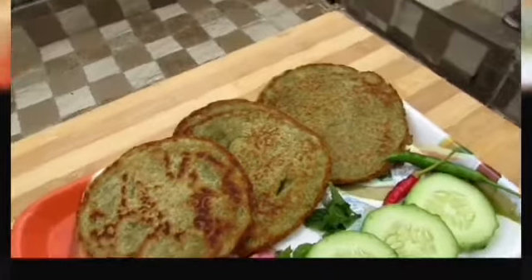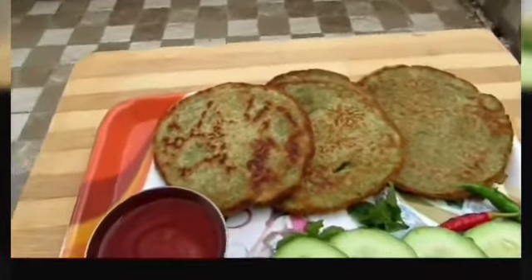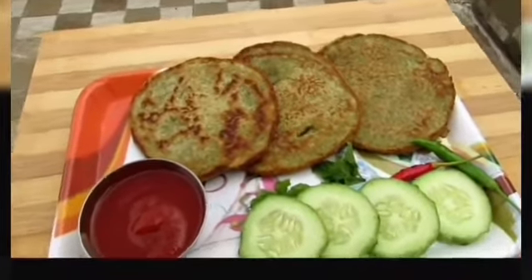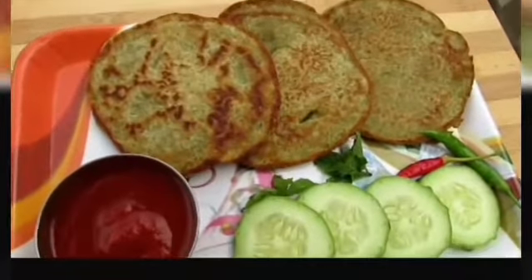Now we will wait for some time and the batter will be ready. Now it is ready to serve and it looks so yummy. Thanks for watching this video. Bye.